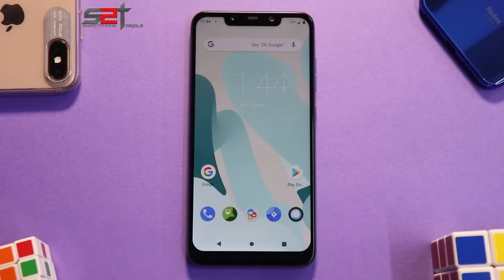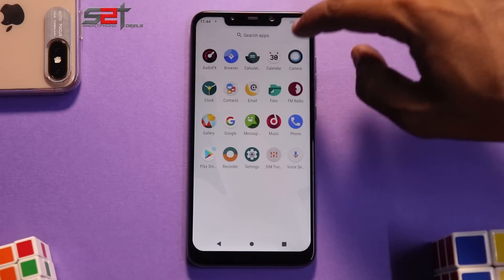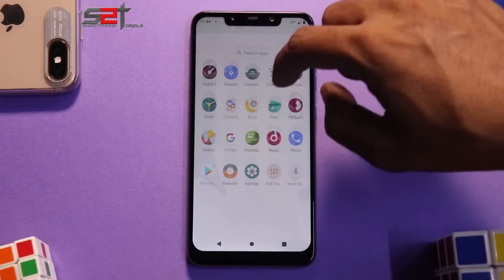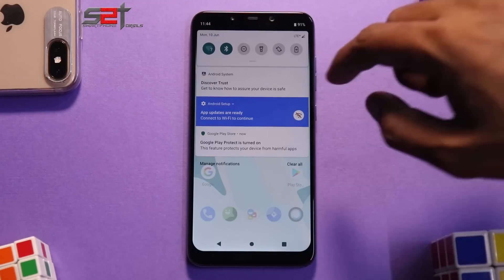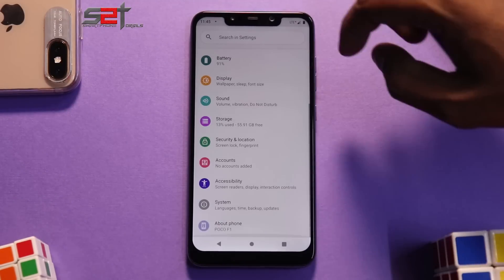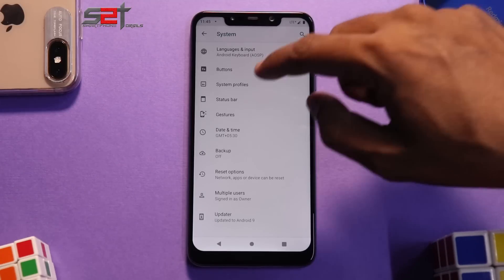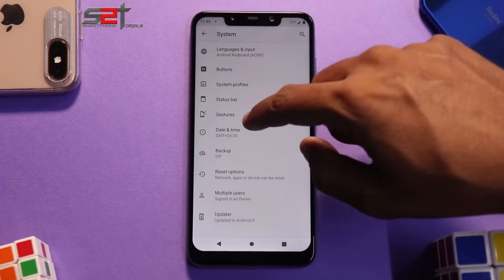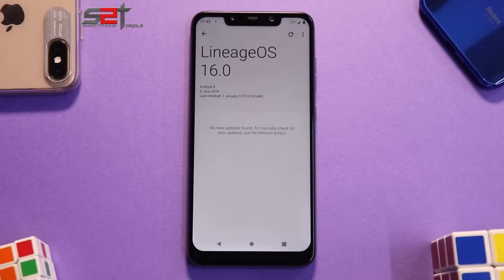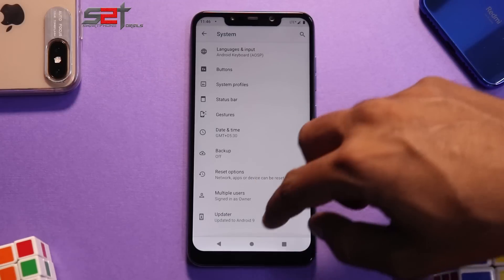At least LineageOS has a fresh wallpaper even if not a new boot animation. We have around 20 apps, nothing major — the same camera application as other custom ROMs, nothing fancy. What I like about LineageOS is the smoothness, snappiness, and the clean greenish-white look. You don't get a lot of fancy customization, but under Settings → System you have language and input, status bar customization, some basic options, gesture customization, and the built-in updater.